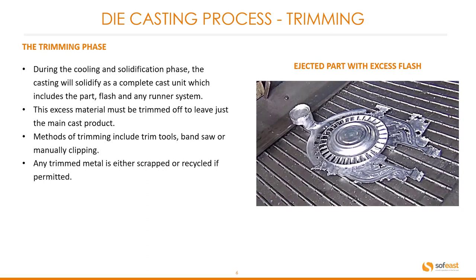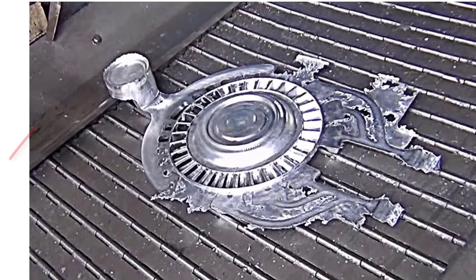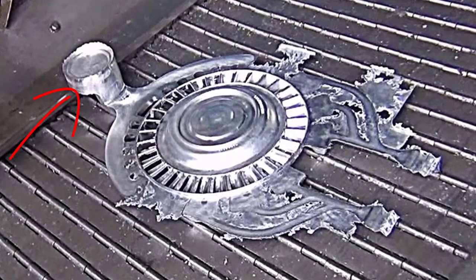This excess material must be trimmed off to leave just the main cast product. Methods of trimming include trim tools, bandsaw, or manually clipping. Any trimmed metal is either scrapped or recycled if permitted. Here you can see the main part with the runner system and flash — all of this needs to be trimmed off.